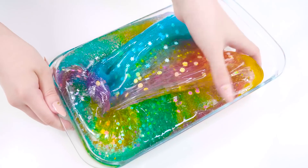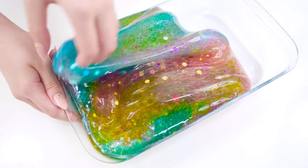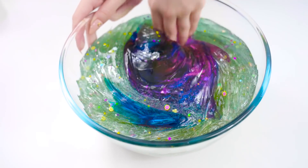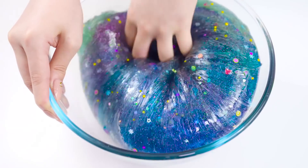All right guys, that was mixing all my clear slime. Hope you enjoyed this relaxing slime video. Remember to subscribe to catch more crazy slime videos every week. See you in the next one! Bye guys! Love you!